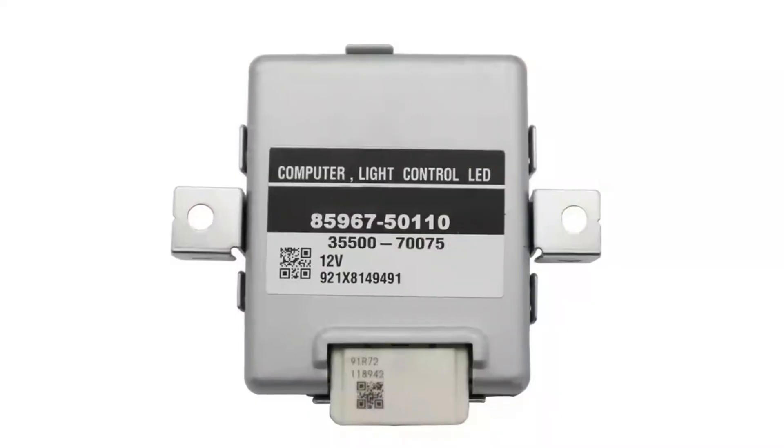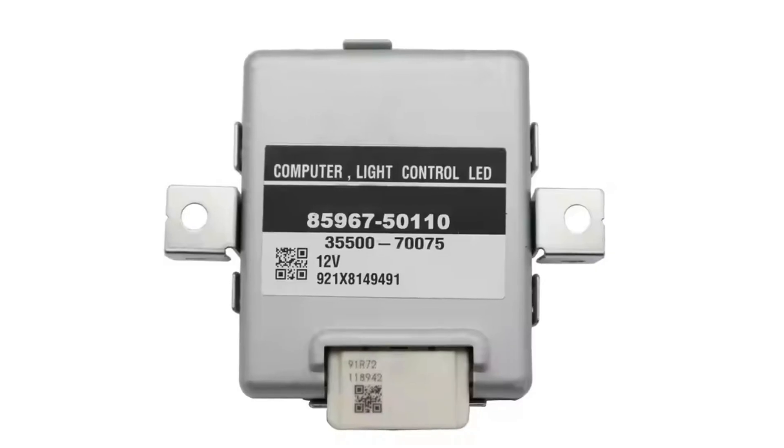Modern Toyota headlights are equipped with electronic control units. Each headlight has its own ECU that controls functions like leveling and also sends readings to other control units to verify that the proper headlight is in place.